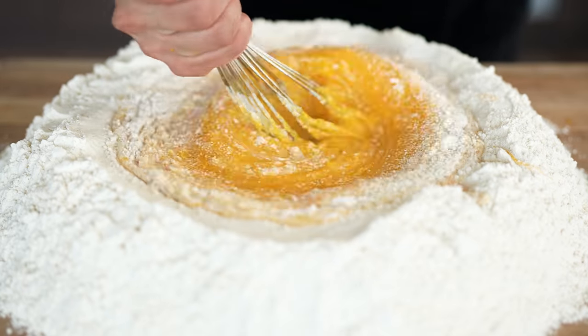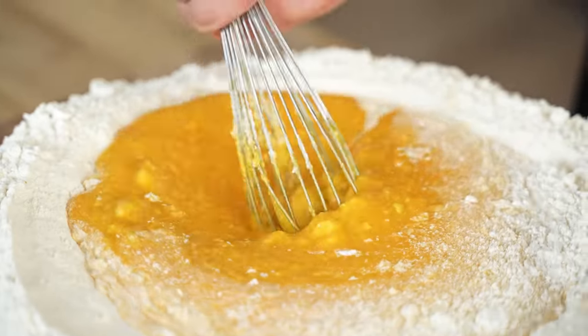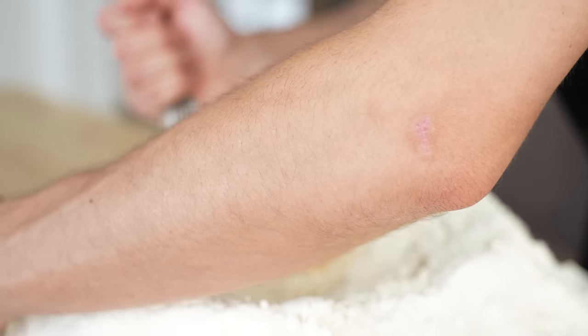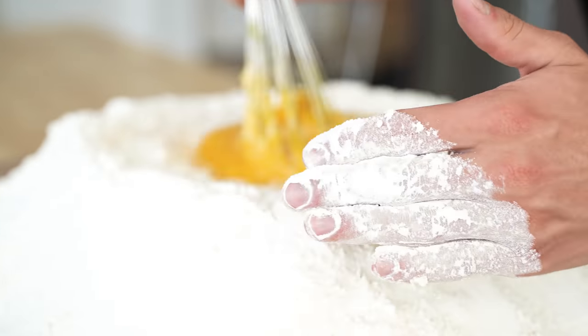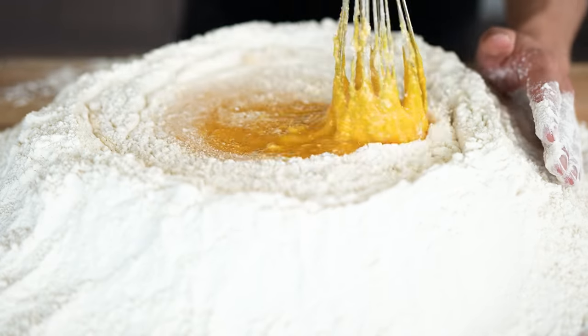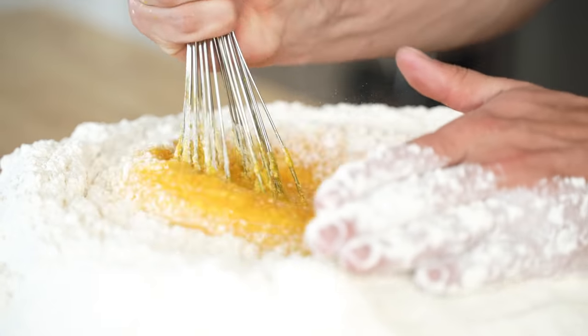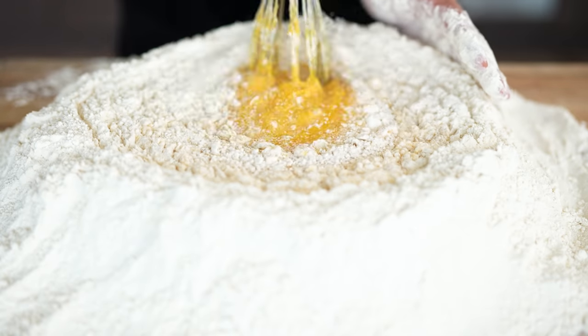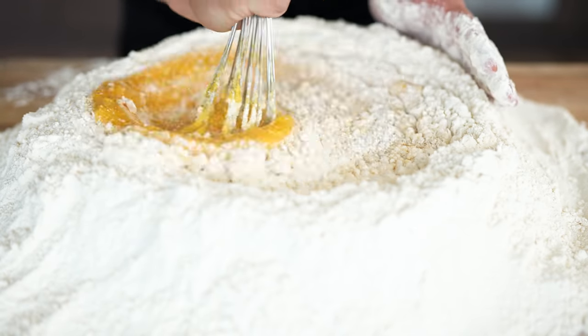Because of how much yolk there is here, we have to be really careful not to break the well. So I'm going to come around the edges with my hands and help guide everything right into the center. As long as you're really focused at this step, it'll be fine. But in this case, I'm making so much pasta that I have this volcano that will essentially explode all over my kitchen if I break the edges.